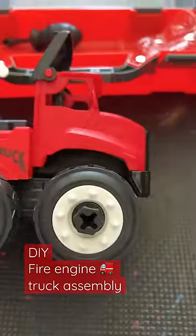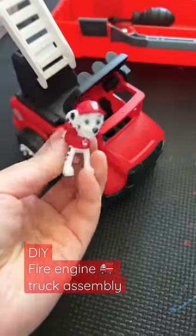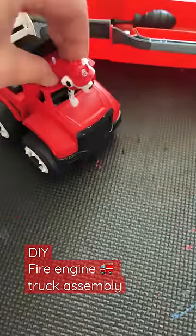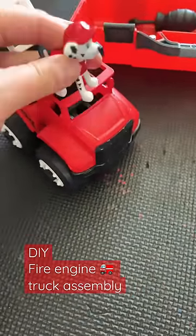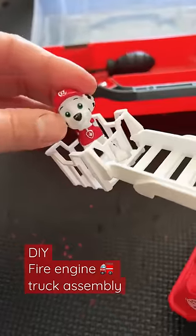It improves motor skills, shape recognition, hand-eye coordination, and problem-solving skills. And look, it's Marshall, our Paw Patrol friend — this is the smallest figure we could find. He was only able to fit into the ladder, but looking pretty cute.